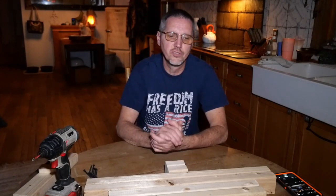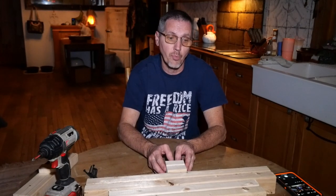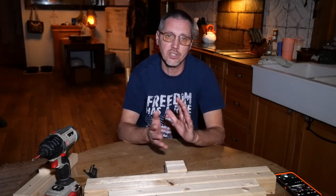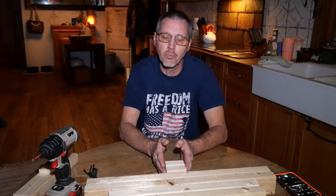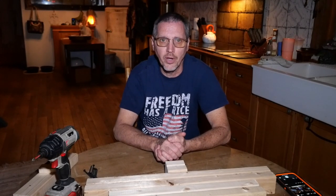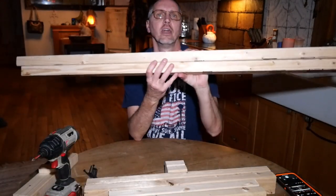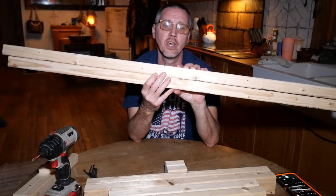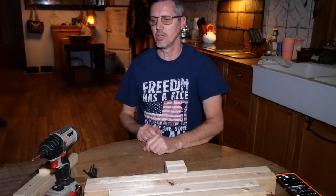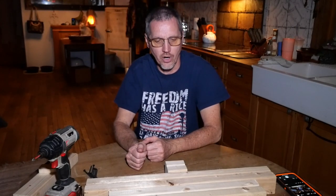We build these stands out of 2x3s. They're a little cheaper than a 2x4, and from what I've seen, these tend to be straighter than the 2x4s, so there's less wiggle when you're building them. These particular target stands only require two 2x3s, 8 foot long. You start with one 2x3 and cut it in half into 4-foot pieces. 4 foot is a little low for a lot of targets, but if you raise your cardboard up a little bit, you can still get 6-foot height on your target.